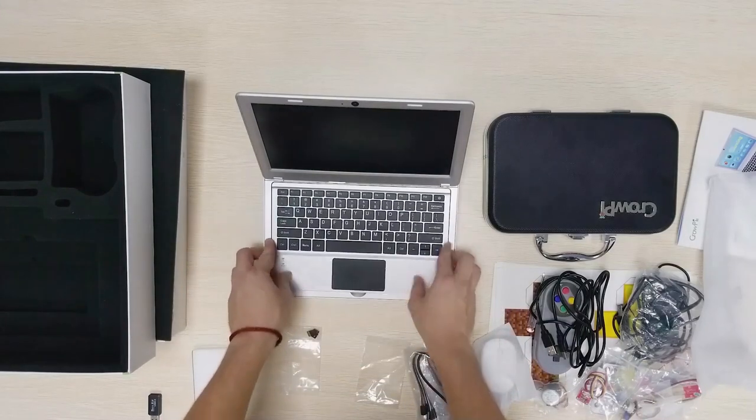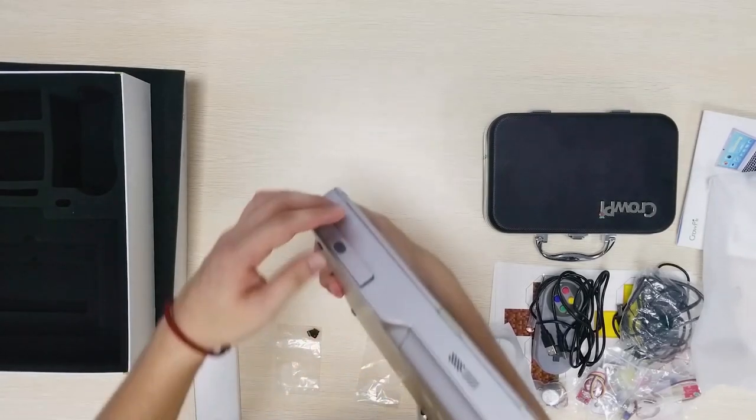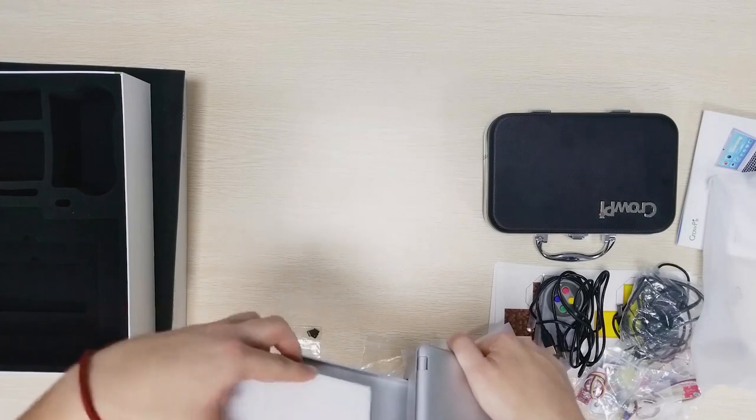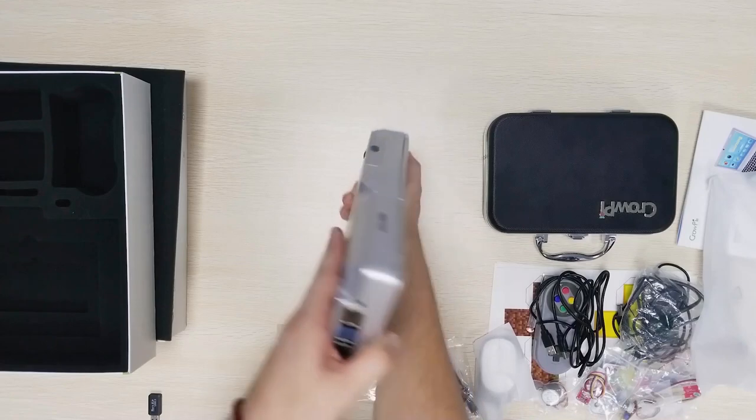Let's put the keyboard back in and flip the laptop. Here we have the battery case — very easy to open. We can just plug in the battery inside. It's very very convenient. Great design.